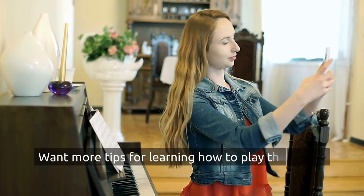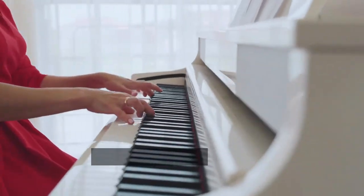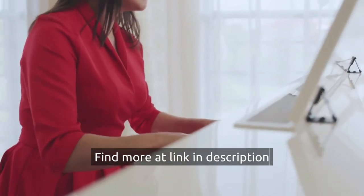Want more tips for learning how to play the piano? Find more at the link in the description.